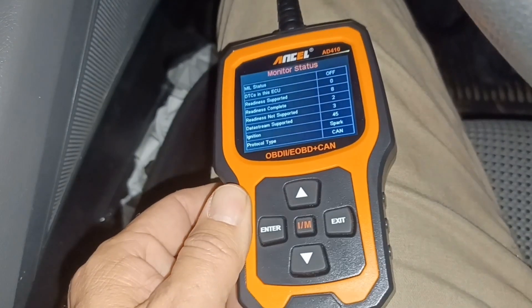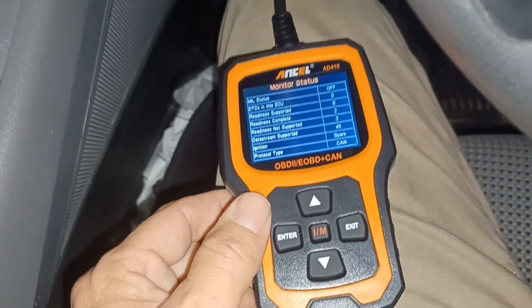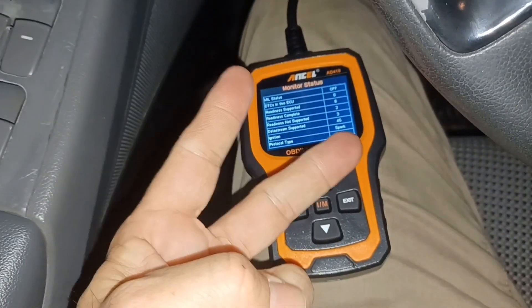This is actually a really good tool so I recommend picking this up. For the money you can't beat it. All right, you guys take it easy. Peace.